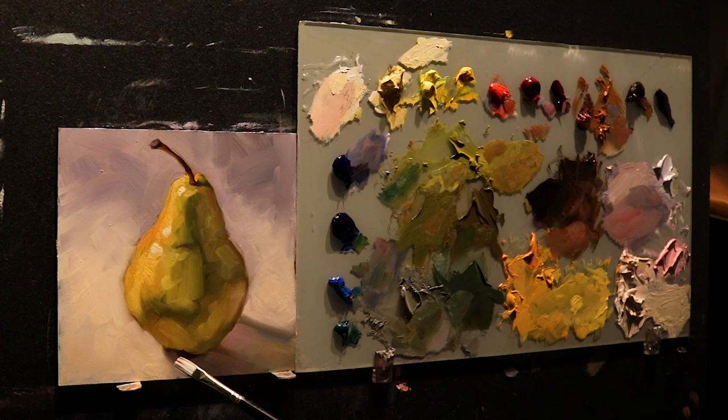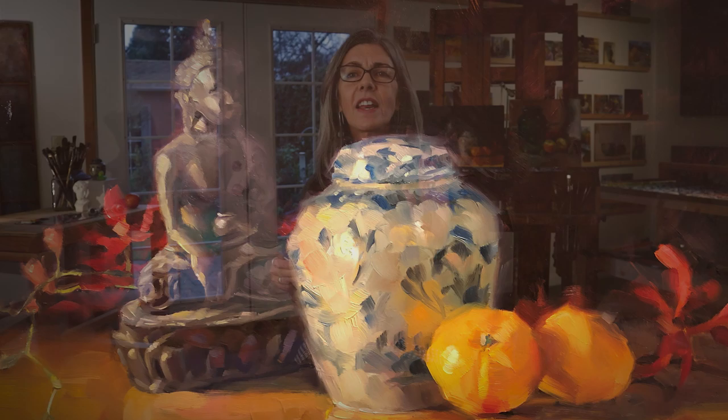No other workshop will transform your painting skills faster. With this focused and in-depth study, you'll create stronger, more personal art. I believe that anyone can learn to paint, and now's the time to jump in. I'm here to help.